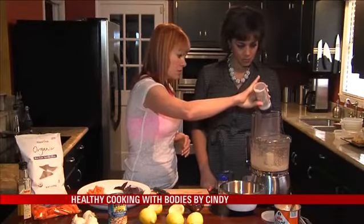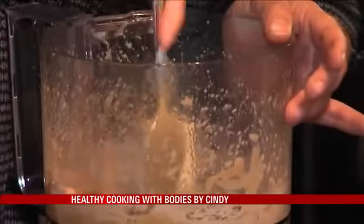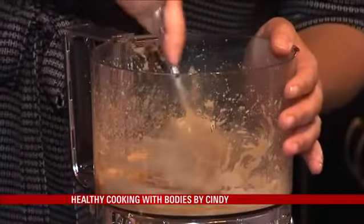We're just gonna add a little bit of salt — we'll add more later. This is sea salt. Just scrape the sides down because we're gonna keep blending.